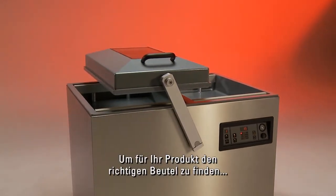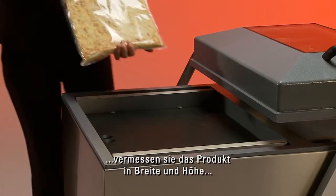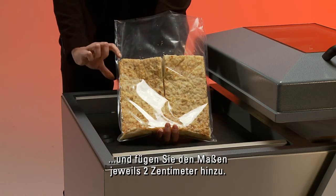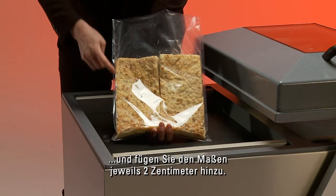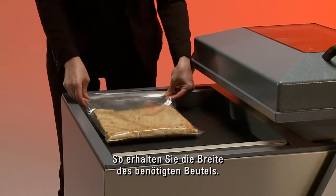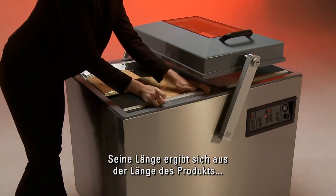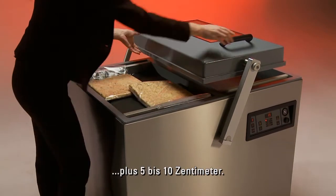To determine the optimal pouch for your product, start by measuring your product's width and height. Add those two dimensions and an additional 2 cm or 1 inch — this is the width of the pouch you need. For the length of the bag, add approximately 5 to 10 cm to the length of your product.